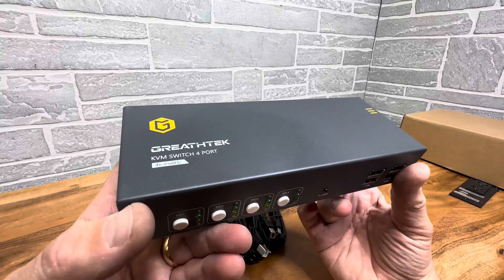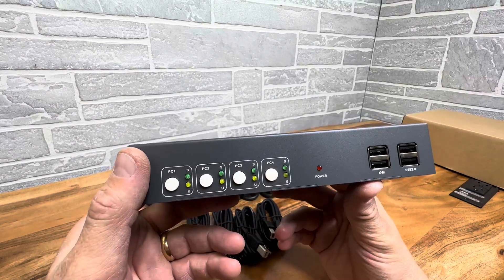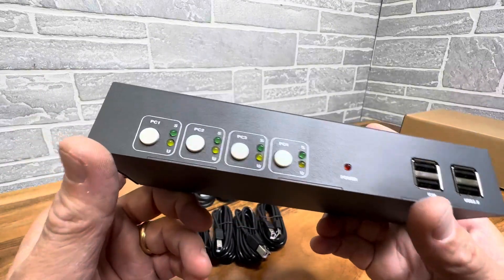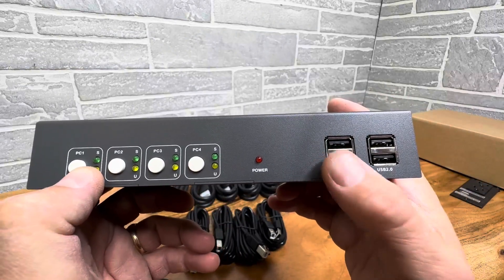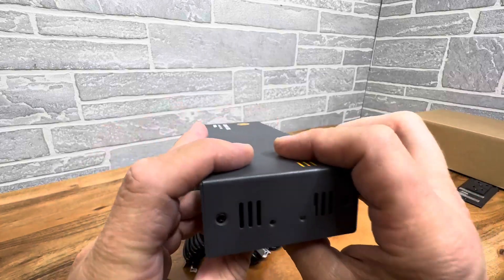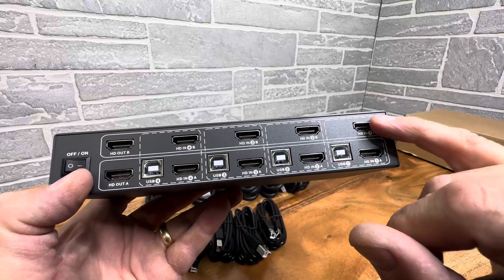Today we're taking a look at this KVM switch, four port for your HDMI cables. This thing is awesome, built like a tank, very solid. You have PC one, two, three, and four inputs with your indicators, four USBs right up here, a power indicator, and just look at the back of this thing — it's absolutely gorgeous.